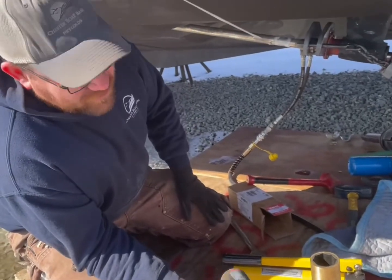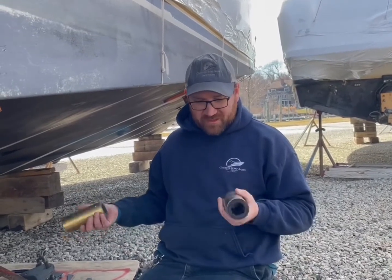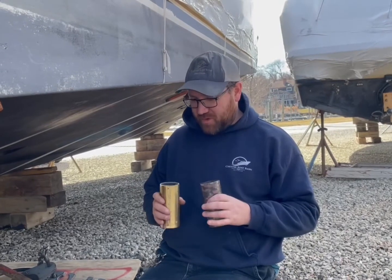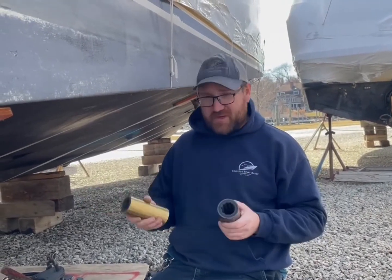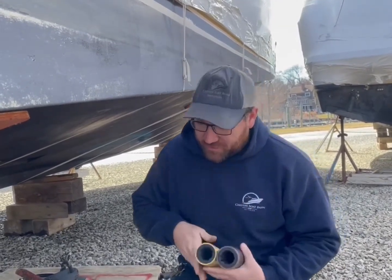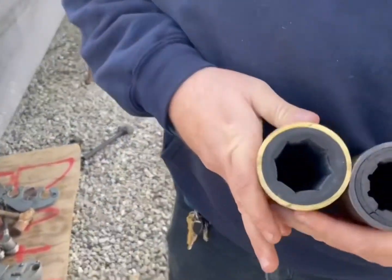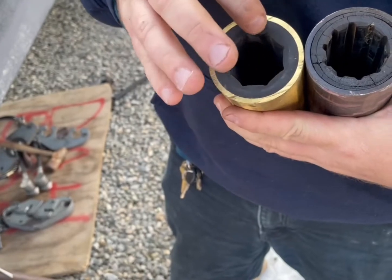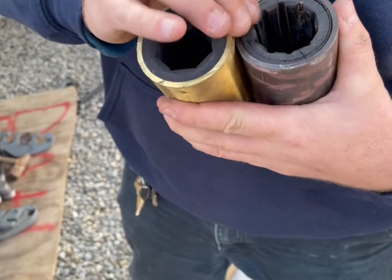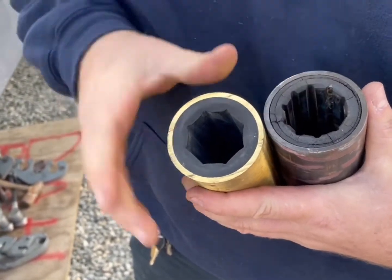In the first part of the video we pressed it out and showed a comparison in bearings, noting it wasn't the correct bearing for this boat. The correct bearings were special order — we now officially have them. You can see the real major difference: there's a lot more rubber in this bearing, and you can clearly see the dry rot on the old one — the rubber is almost breaking out of it, all cracked.